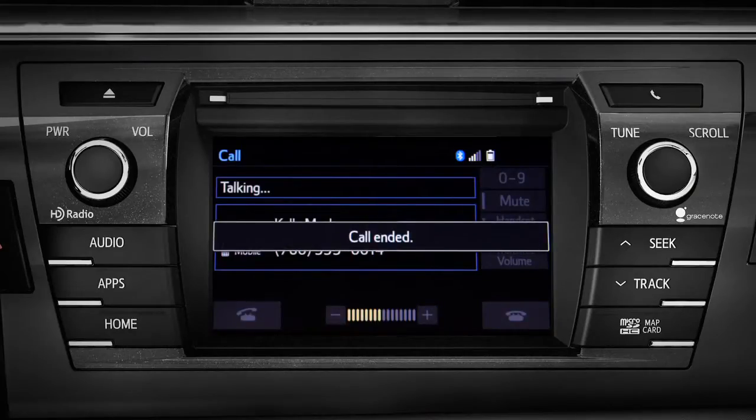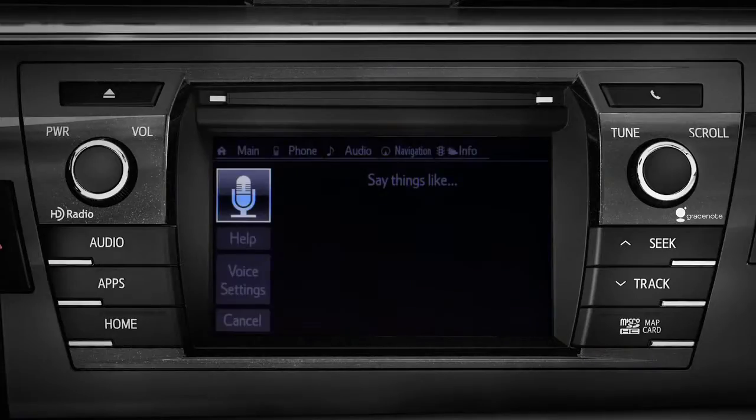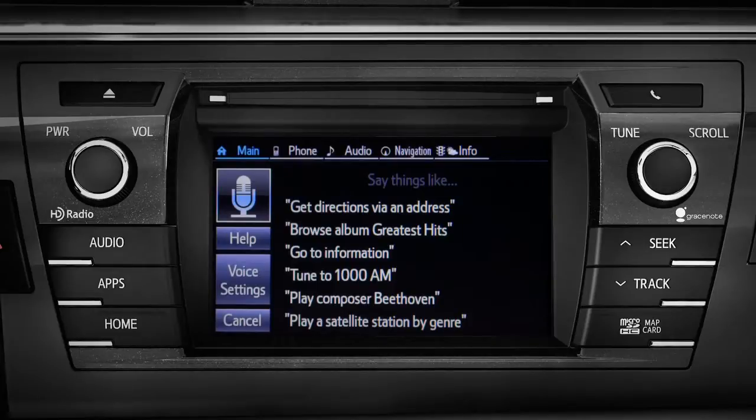To use voice commands, press the talk switch and say the command. What would you like to do? Go to phone. Going to phone.